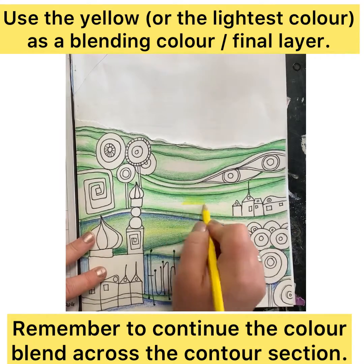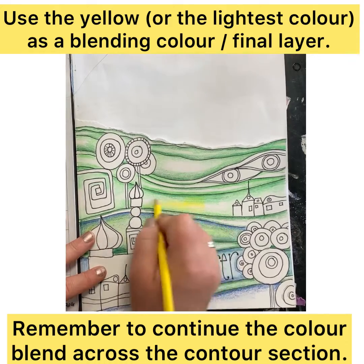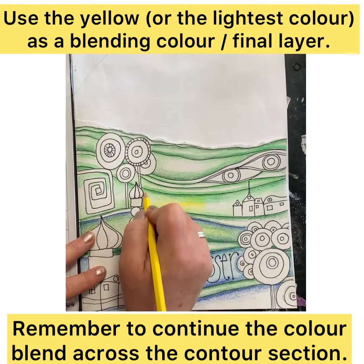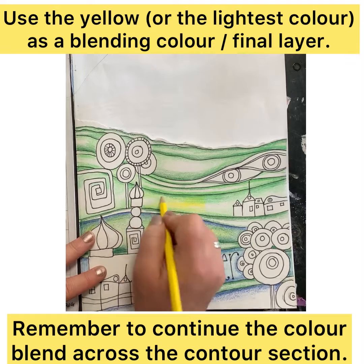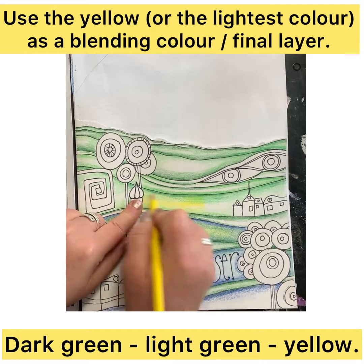As we said before, the lighter color — in this case the yellow — we use as the blender. We're going over all of the different colors and trying to create a unity. It gets rid of the white and gives a vibrancy to that color mix.